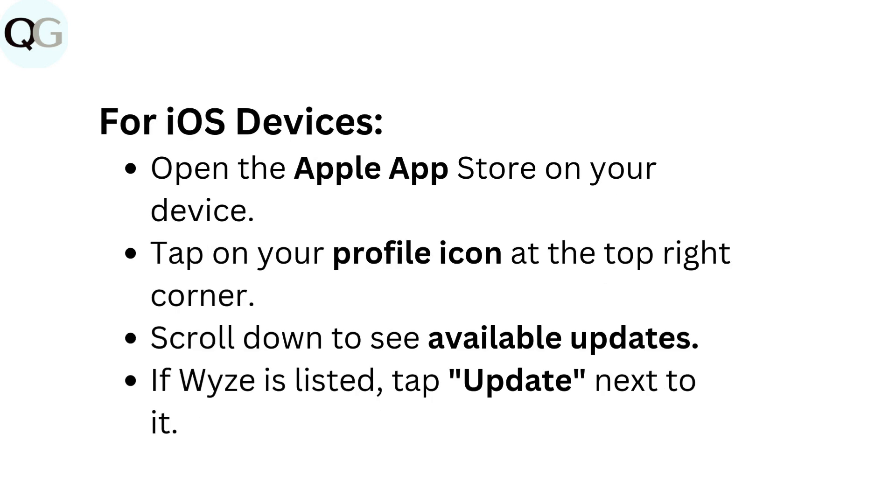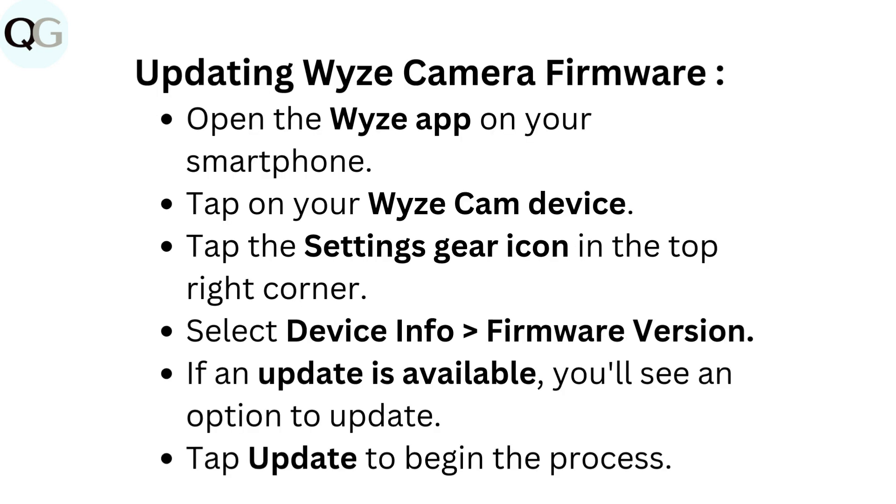For iOS devices, open the Apple App Store on your device. Tap on your profile icon at the top right corner. Scroll down to see available updates. If Wyze is listed, tap Update next to it. To update Wyze Camera Firmware, open the Wyze app on your smartphone. Tap on your Wyze Cam device, then tap the Settings gear icon in the top right corner. Select Device Info, then Firmware Version. If an update is available, you'll see an option to update. Tap Update to begin the process.